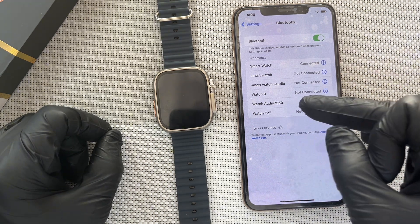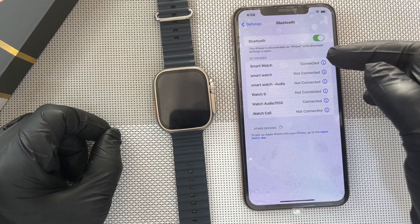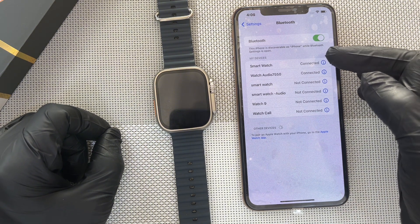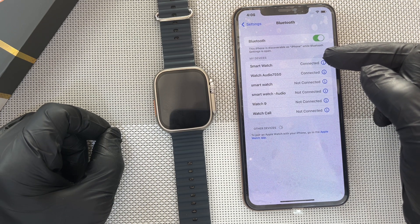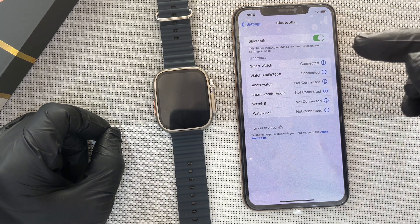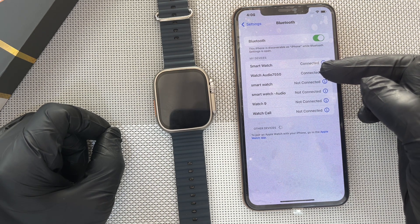Now you can see watch audio 7550 connected. And the smartwatch too — the one we did in the app — is also connected. So now you have two connections. You have the smartwatch, that is the connection we did in the app, and the second one is the one for the calls and music. I hope it is clear.